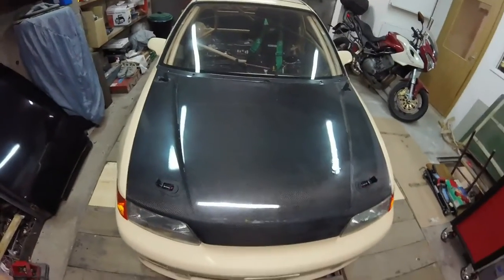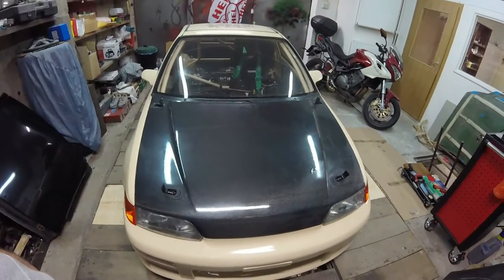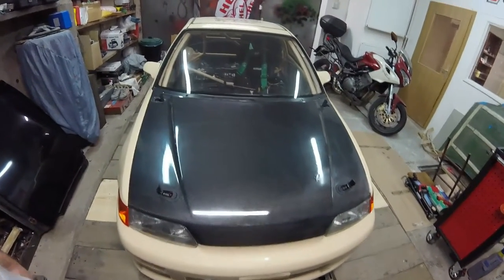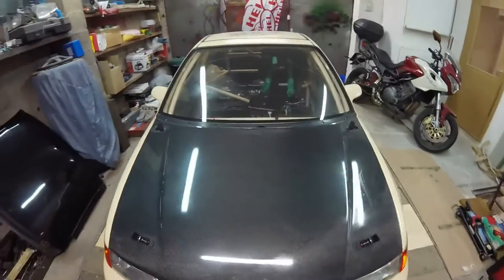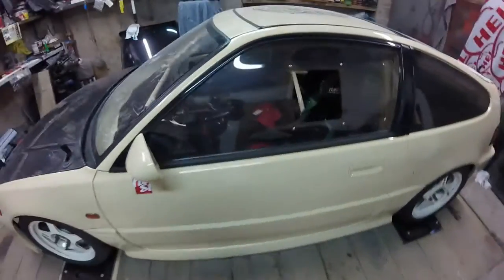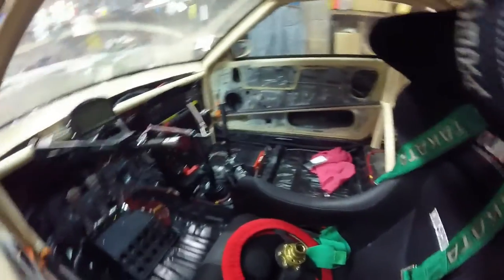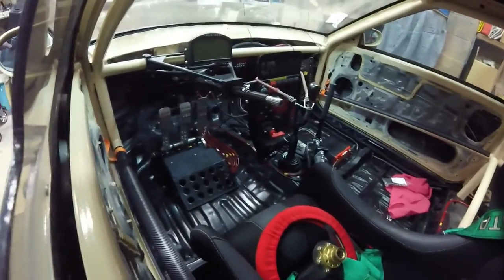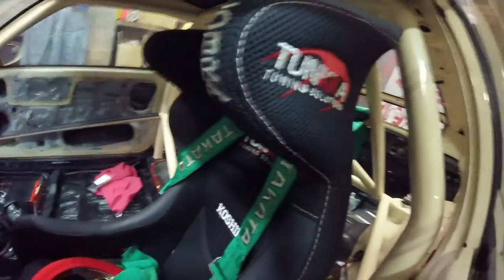Everything is inside and outside, except the dashboard, which has about 1.8kg. The steering wheel is here, so everything except the dashboard is inside.